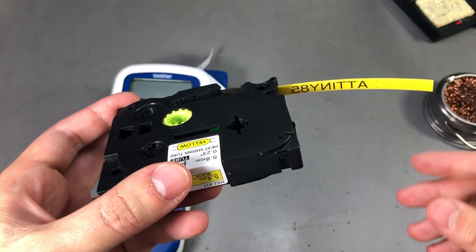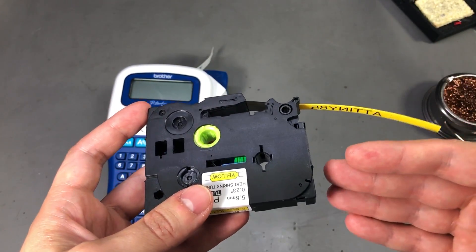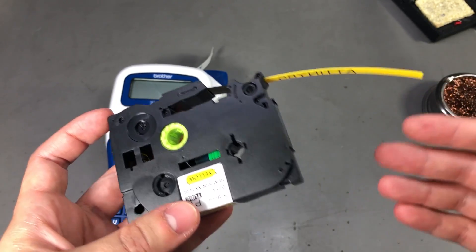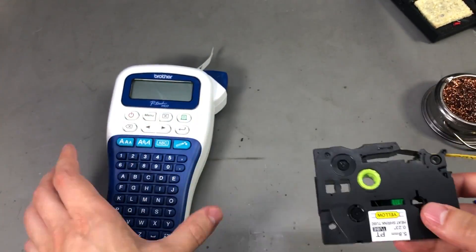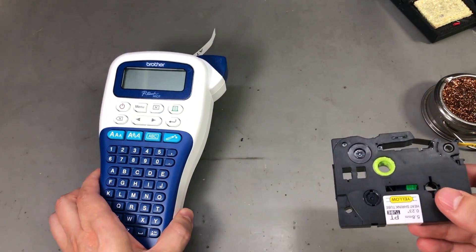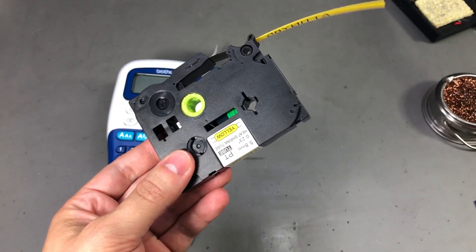Unfortunately, no luck today with hacking the label printer, but I learned something from this and I hope it will be useful for you as well, if you're wondering whether you can print on heat shrink labels with just a bottom-of-the-range label printer. Thank you for watching and I'll see you next week with a new video!